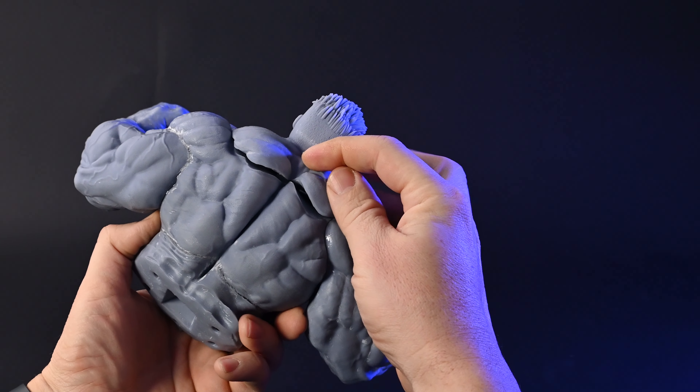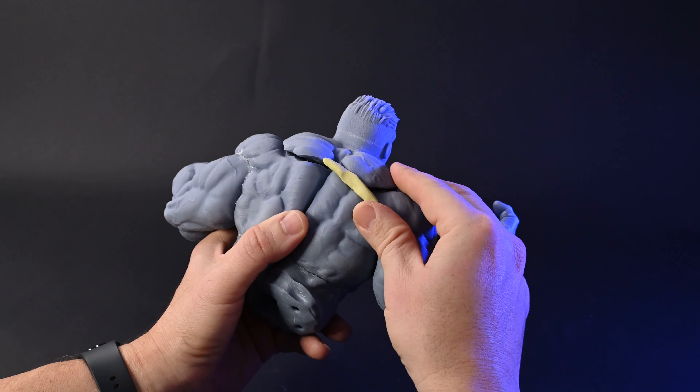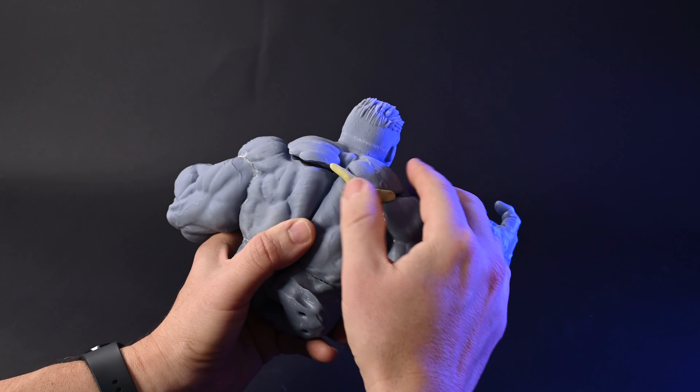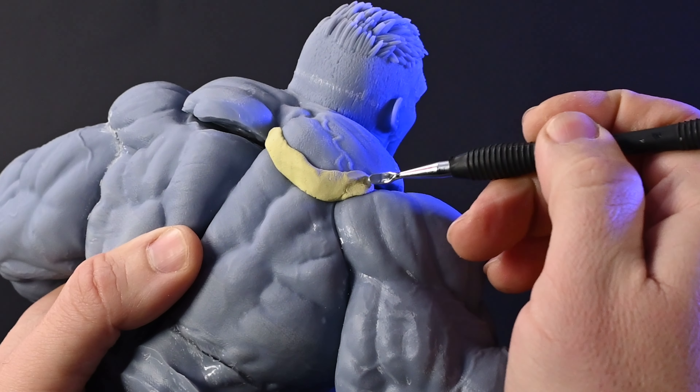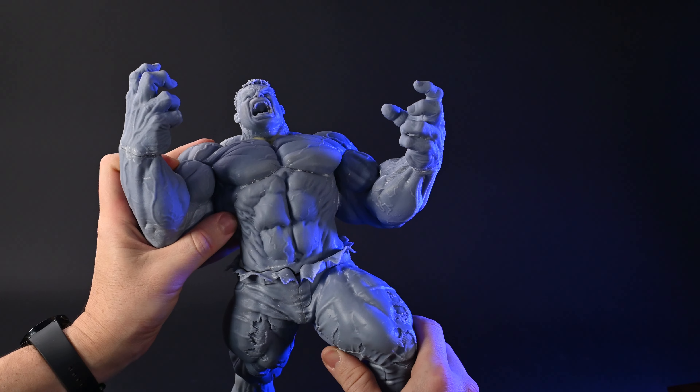Of course, a bigger brain means bigger problems — like a gap on his back as wide as the Grand Canyon. So I use the Milliput putty again and start sculpting by patching up Hulk's newly expanded back. Once I attach the legs, I am ready for painting.